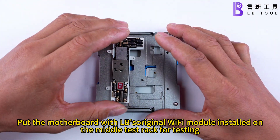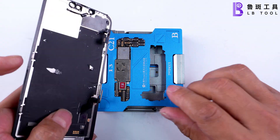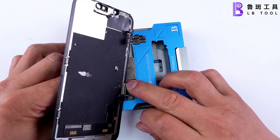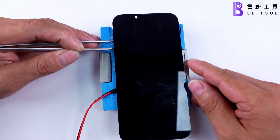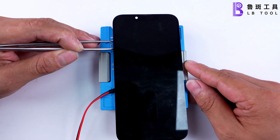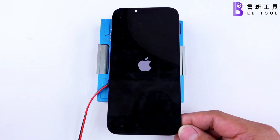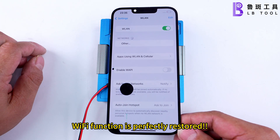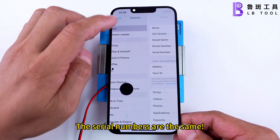Put the motherboard with the newly installed Wi-Fi module on the middle test rack for testing. Wi-Fi function is perfectly restored. The serial numbers are the same.